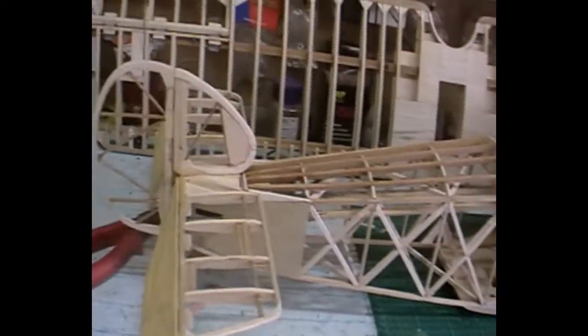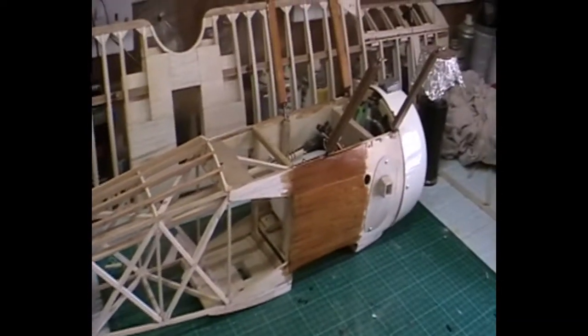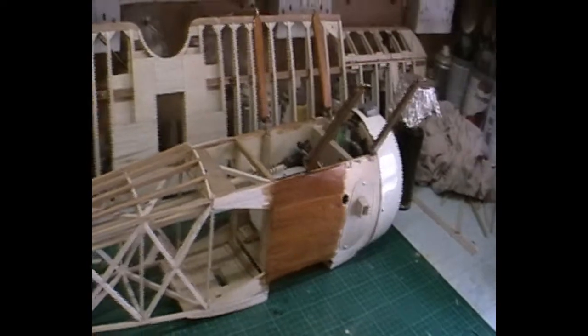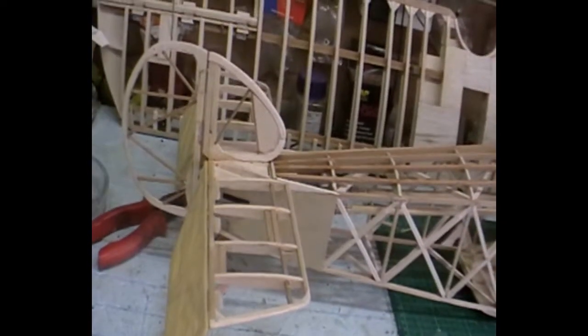Okay, so I'll stop blabbing now. The next job is the dummy engine, and then the covering, and then when that's all covered, the rigging — and that's it, job done. And obviously when it's covered you've got to spray it, but that's another video in itself.